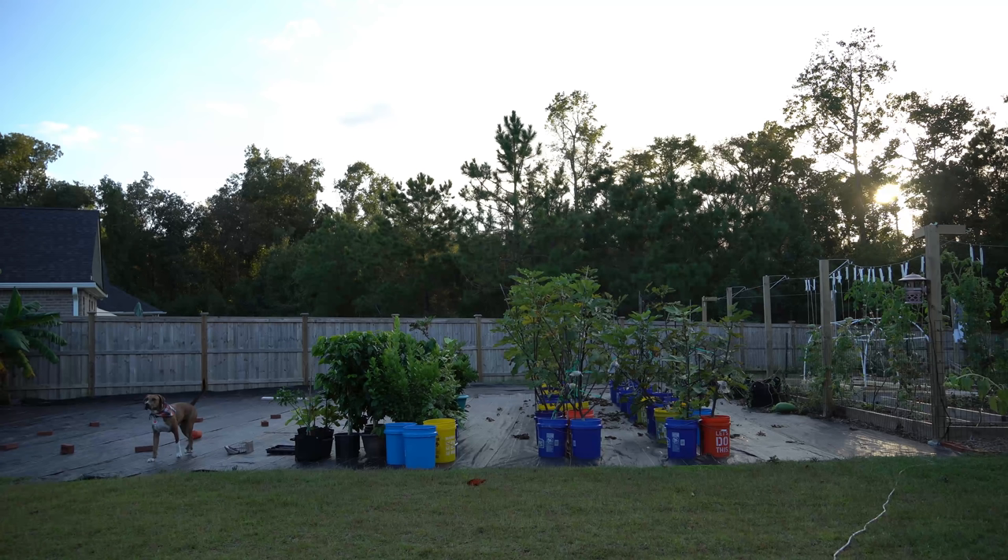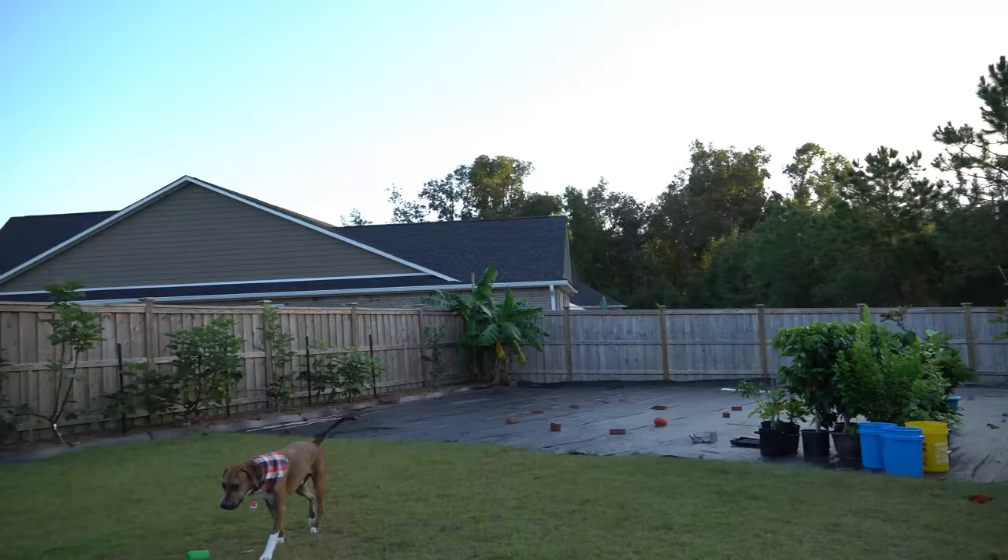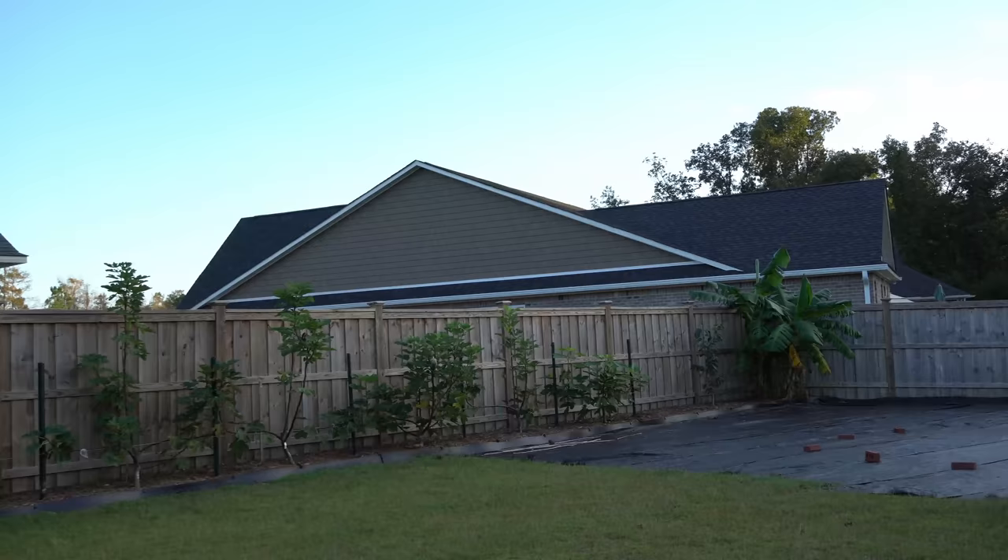What is it? Should you be concerned about it? And if you should be, what you can do about it? So first, I'm going to start off with my container fig trees that you see growing right here, and then we will move on to our in-ground fig trees, which you can see over here.